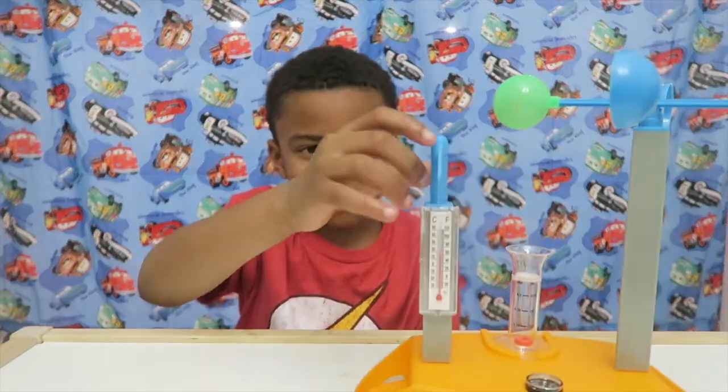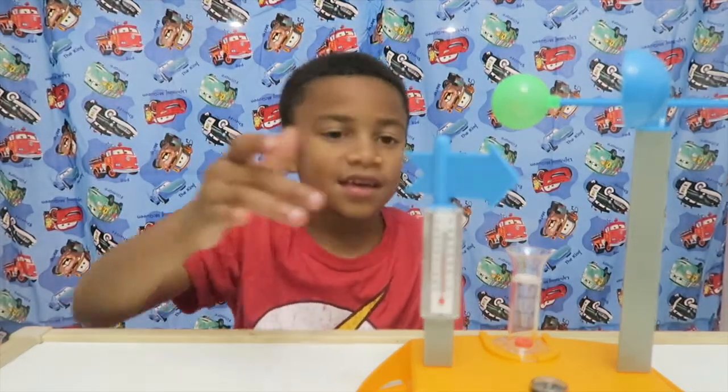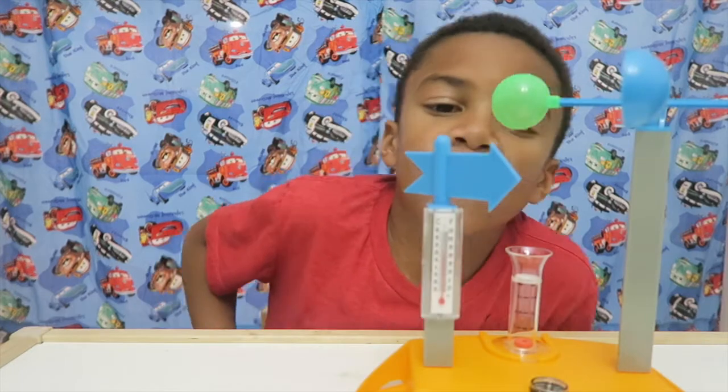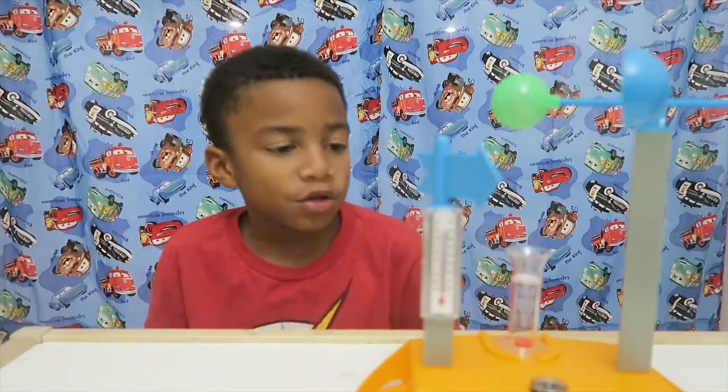If you've been to a barn, you know they have these wind things. So if I go this way, it will show the wind direction.